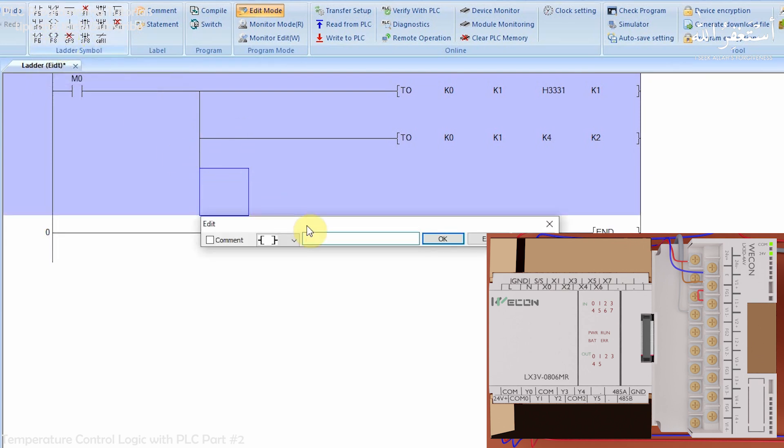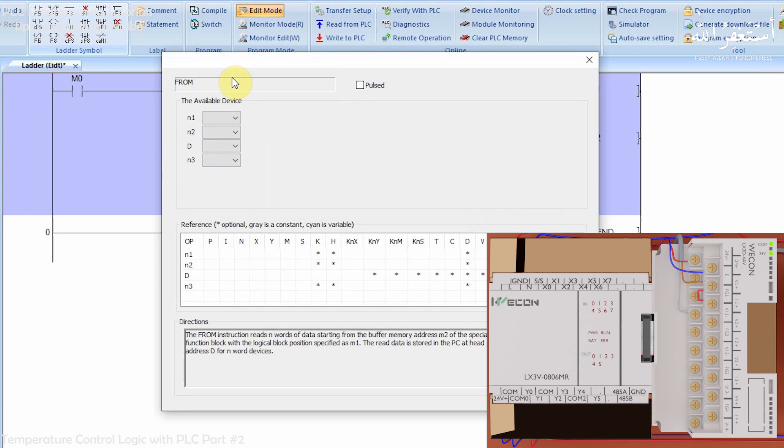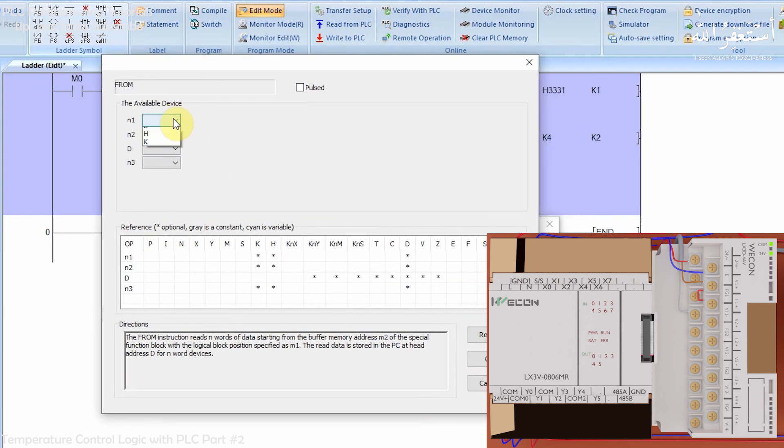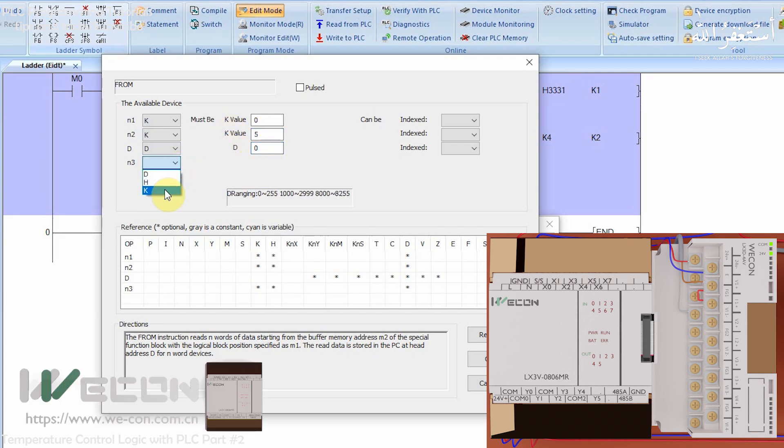Next we use the FROM command to read data from the channel 1 analog input. Opening this command, we find four parameters. The first parameter is K0 — reading from the first module. The next parameter is K5 — meaning we read buffer register number 5, which contains the analog data of channel 1. The next parameter is D0 — we send the data from buffer register 5 to data register D0. The last parameter is K1 — meaning we read only analog channel 1.